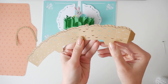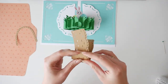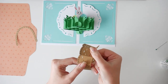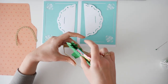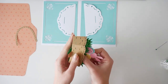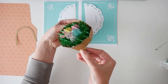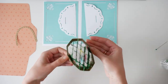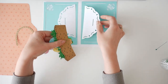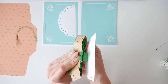Gather the long basket piece and fold it along the score lines. Glue the end tab to form the basket shape. Gently place the grassy piece inside the basket, making sure the tabs line up.